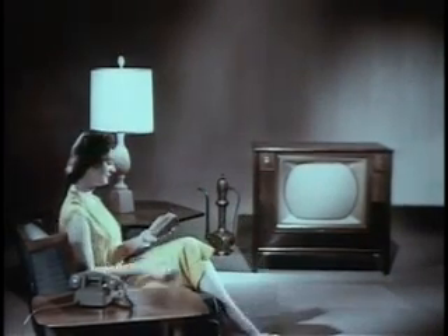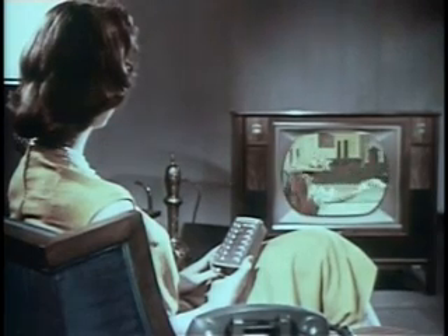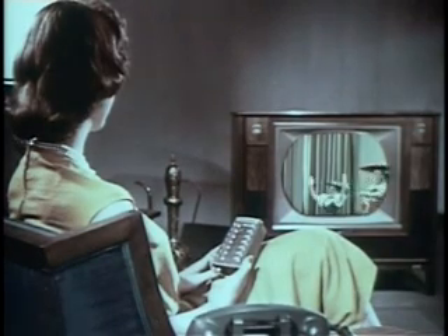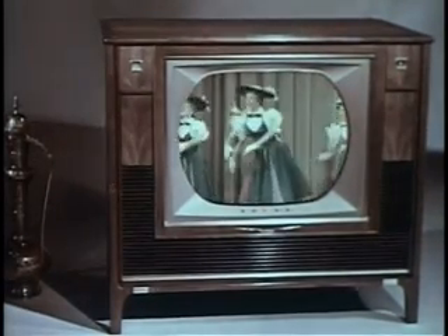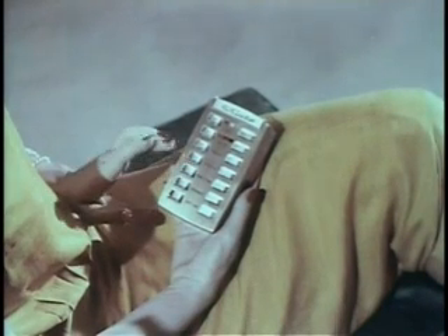Enjoy your favorite programs — black and white or color. Turn the set on, select your channel, see all color shows in living color. Once you've adjusted fine-tuning for each channel, you never need touch fine-tuning again, either at the set or on the remote unit. But if you want, you can adjust fine-tuning to suit your taste at any time. If you overtune on this or any other control, just push the companion button to reverse the direction.